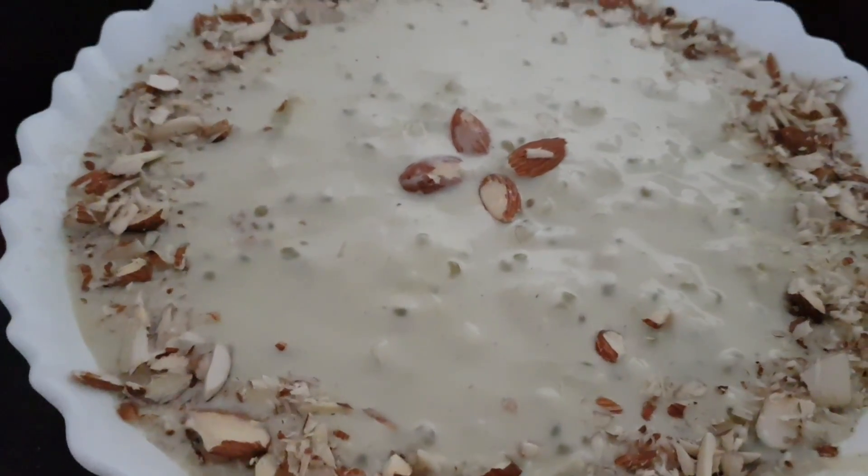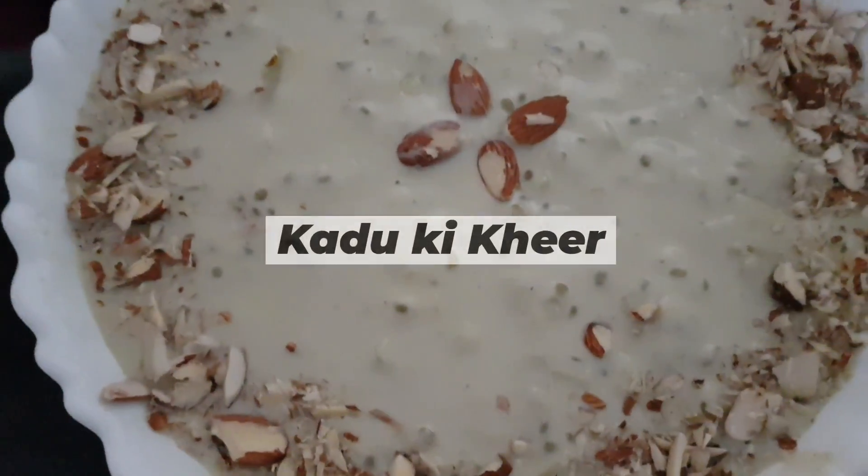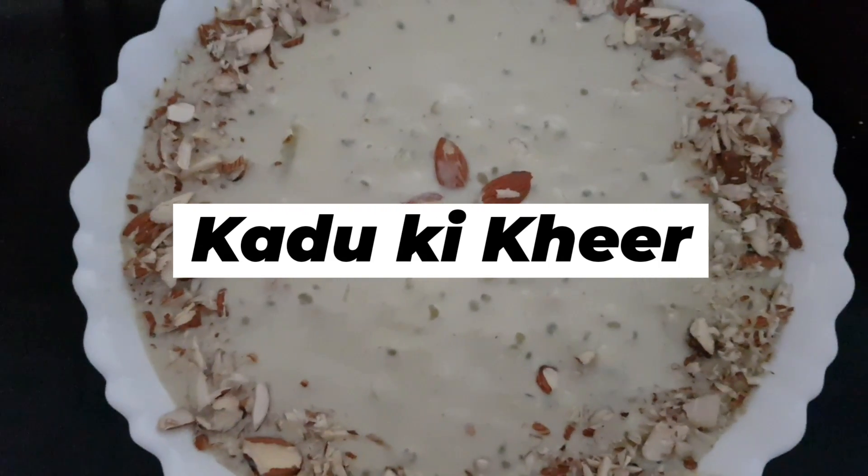Assalamu alaikum warahmatullahi wabarakatuh. Today's recipe is kaddu ki kheer, that is bottle gourd kheer.